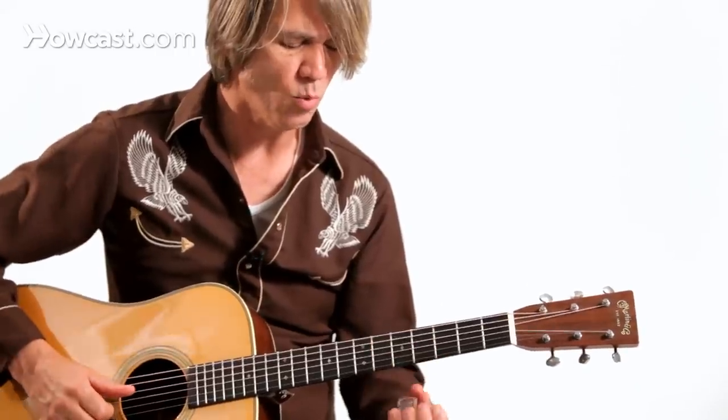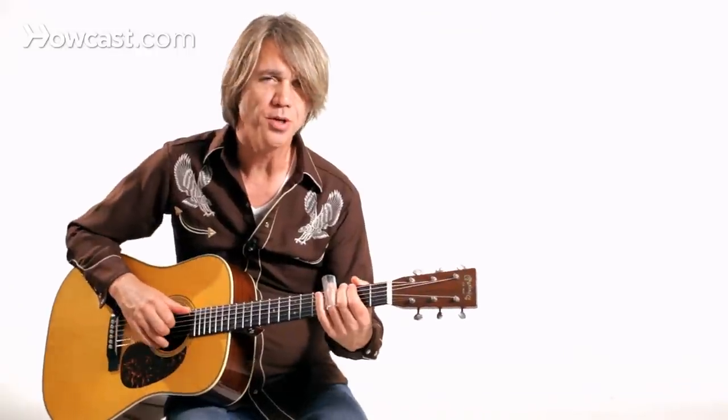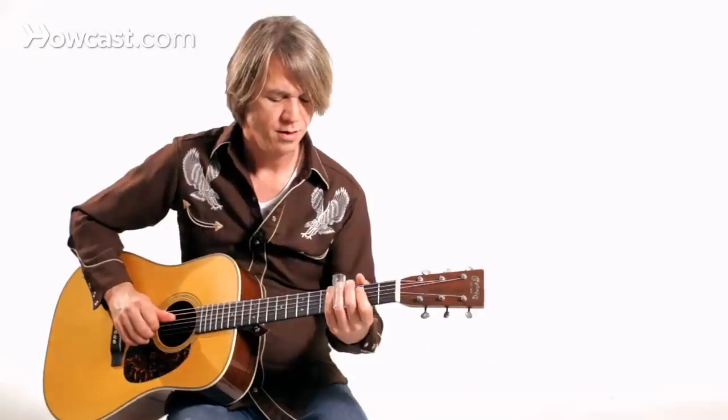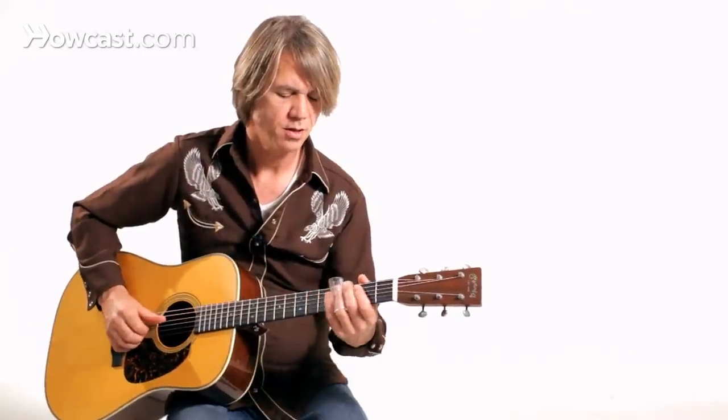To get a handle on this a little more, try to find some melodies that have been kicking around your head your whole life. Kids' songs work really well. Here's a melody you can use to get some of your slide chops together. We're in the key of G — you'll probably recognize this.